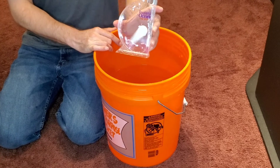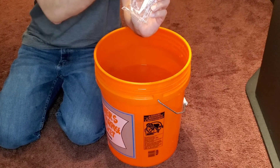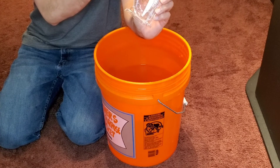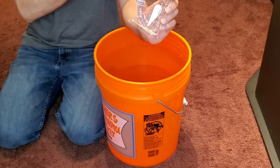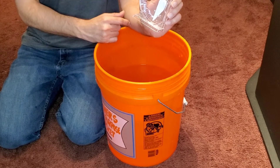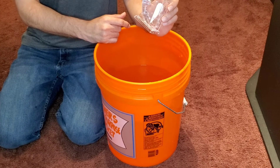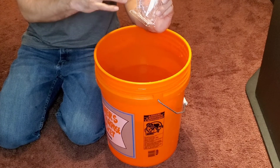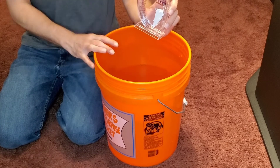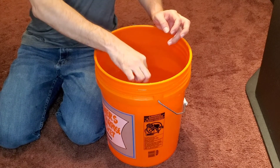To make sure I have the right salinity, I'm going to use my Instant Ocean hydrometer to measure the specific gravity. The specific gravity is shown on the inside part of the wheel; salt in parts per thousand is on the outside. We're shooting for somewhere between 30 and 32 parts per thousand. Since the aquarium is currently at 1.021, I want to bring it up to about 1.024 to 1.025 for my clownfish.